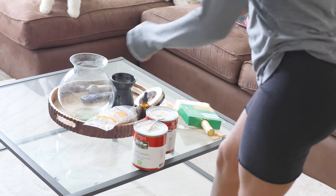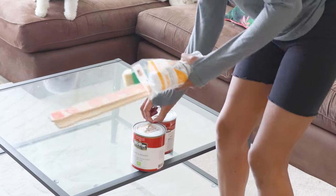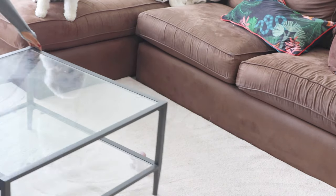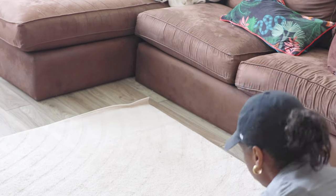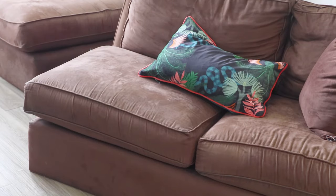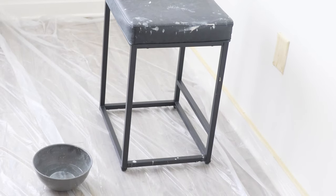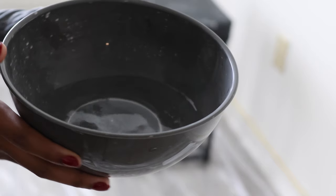All right, so let's get into it. First things first, you want to make sure your space is clear and clean of anything that can get damaged. If you're doing your living room, make sure you move your couch out of the way, along with any other furniture, rugs, and tables. Make sure you cover items that will be nearby in the vicinity of the paint — it does get a bit messy and can splatter a little. Don't worry though, it is water-based paint.